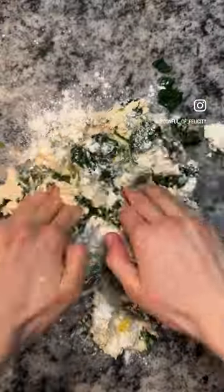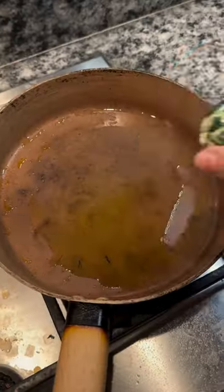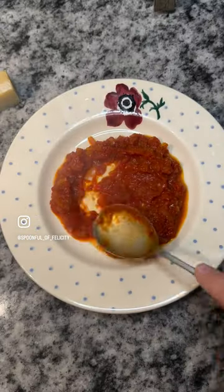It's got a really satisfying crispy outside and pillowy center, and the flavor comes from the lemon, garlic, spinach, and herbs that you add in. Perfect for those nights where you really fancy pasta and you need to hit a high protein count. Full recipe is on my website, linked in the bio.